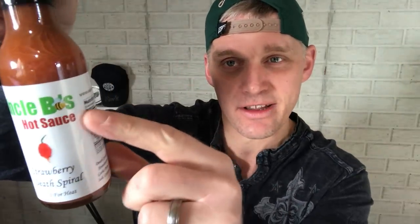I love the label. I love the little B there. It's got a catchy name to it. I think it's great, but what really intrigued me is right there — 10 out of 10 on the heat scale. I like it.